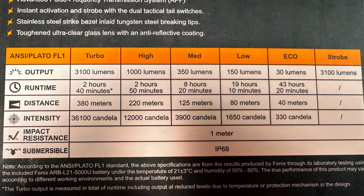That step-down point is also where you get your max beam distance of 380 meters. It also has high, medium, low, and eco modes — high is 1000 lumens, eco is 30 lumens, basically a moonlight mode. The strobe runs at the full 3100 lumens. Lower modes increase run time all the way up to 43 hours and 20 minutes on eco. It's impact resistant to one meter and submersible with an IP68 rating.